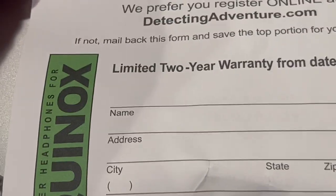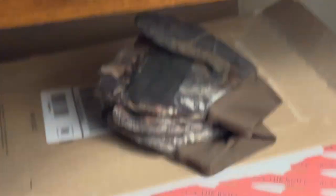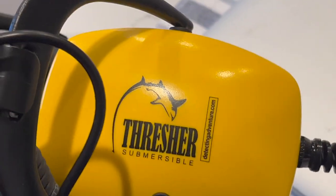Here they are — Thresher headphones. They've got drain holes in them, which I am going to tape over before I ever use them. And we'll go to the beach one of these days — we're not going to the beach for a while.